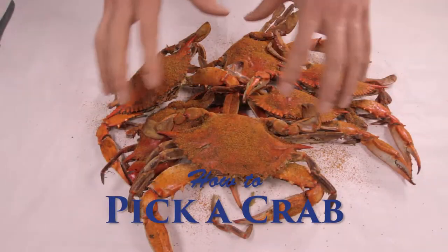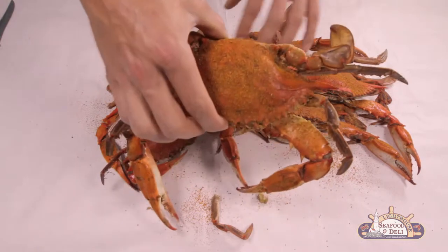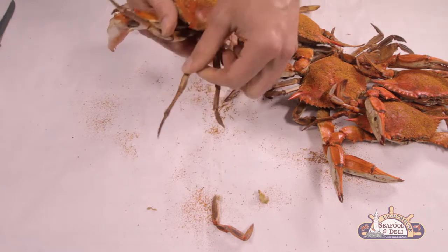Arr! Avast ye mateys! Here's how ye pick a blue crab. These here be North Carolina blue crabs. That red color comes from our high-pressure steaming process.